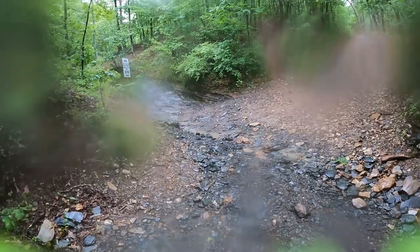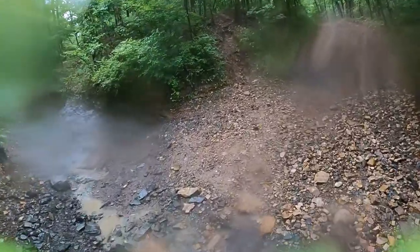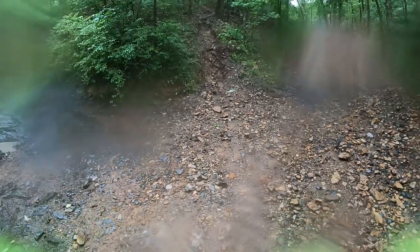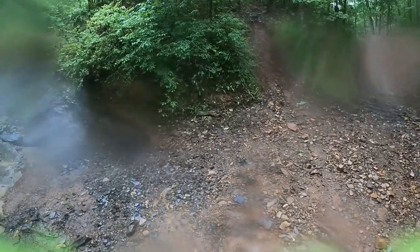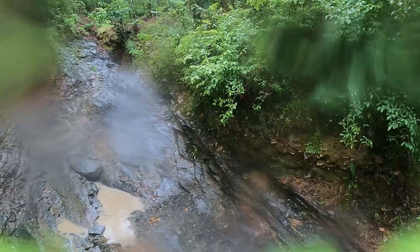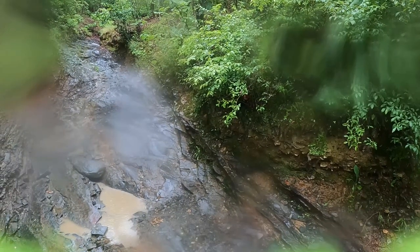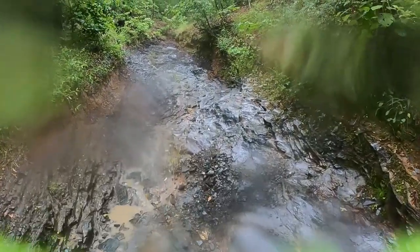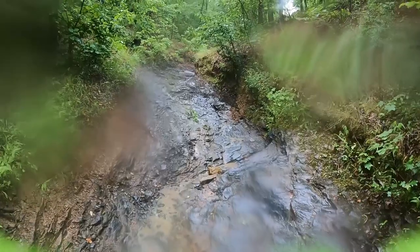It's a fun trail, but it doesn't even really look like a trail when you first get to it. You're going down Waterfall Pass, you look to the left, and there's a ravine — it's pretty obvious, everything blacked out with shale on it. I made that turn because I knew exactly what it was. I got up to the very first part, went over a hump, and thought maybe I had the wrong trail, but when I backed up and hit the bumper, I knew we were going.